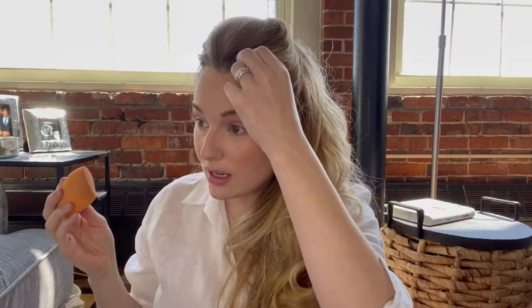Now that I have all of my face products on, I'm going to go back in with my beauty sponge and use the butt of it to make sure all of the edges are blended and everything is getting along on my face. Alright, I'm happy with the way that's all blended together. Let's go in with some mascara.